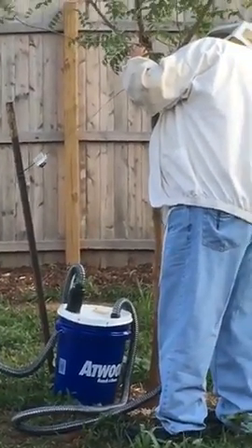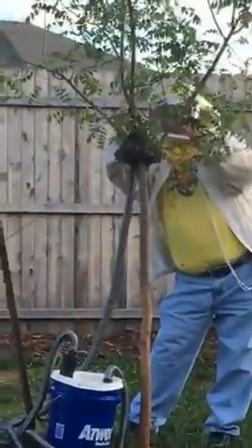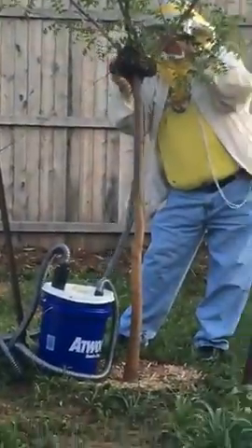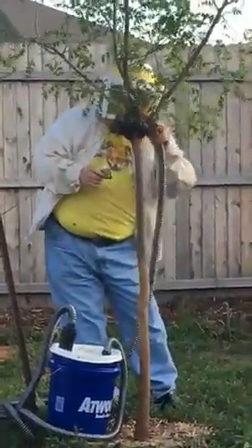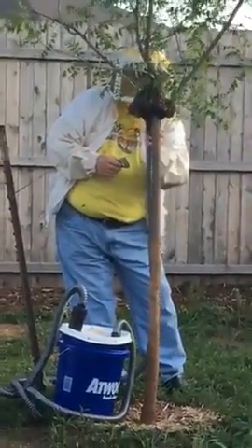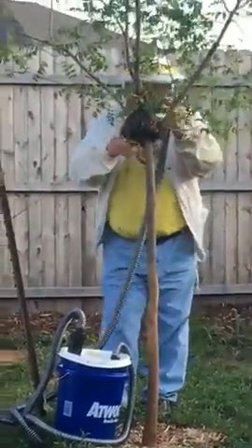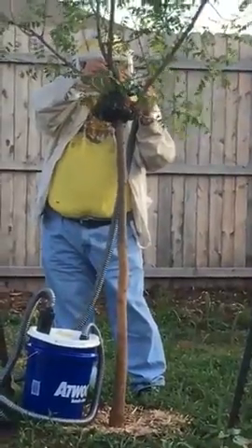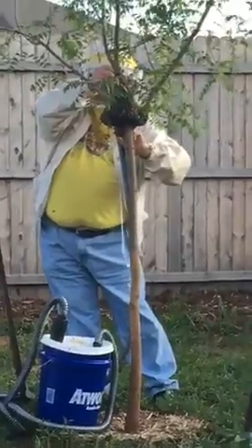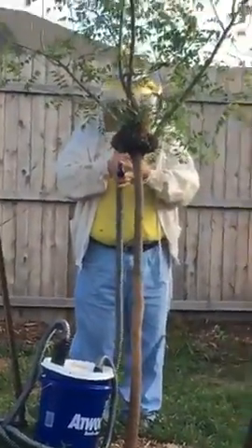Hopefully our battery will last long enough to save this whole procedure. You can see the ball of the swarm has gotten smaller. I'm going to stop this Facebook Live, and if there's any more exciting activity I will post a second Facebook Live. I'll also put a few pictures on the Green Home Coach website. Hey, it's Marla with Green Home Coach. I appreciate you tuning in and learning a little bit about bees today. Have a great day!